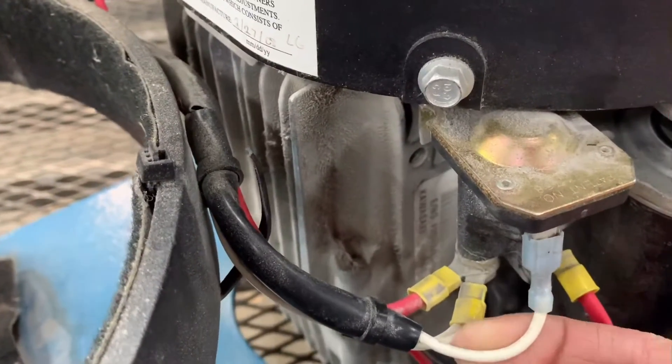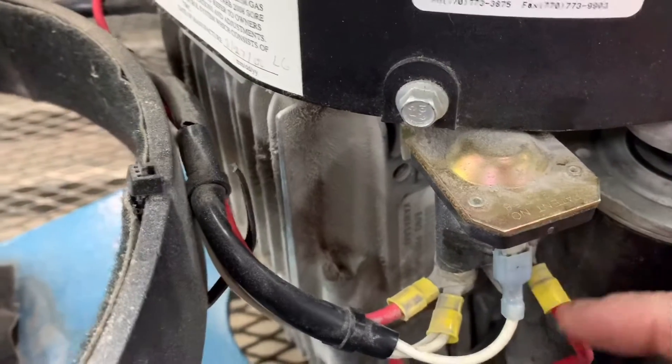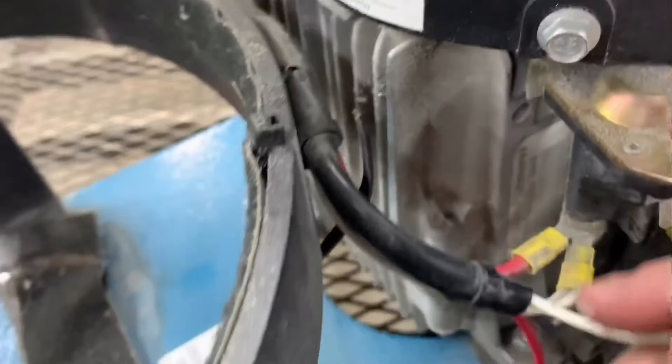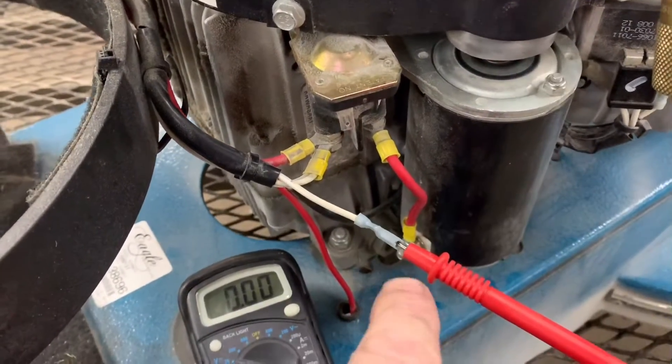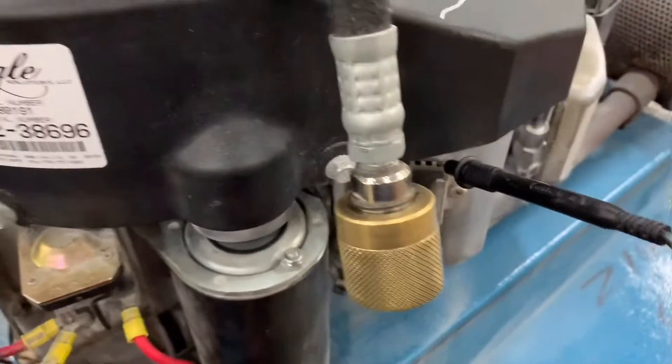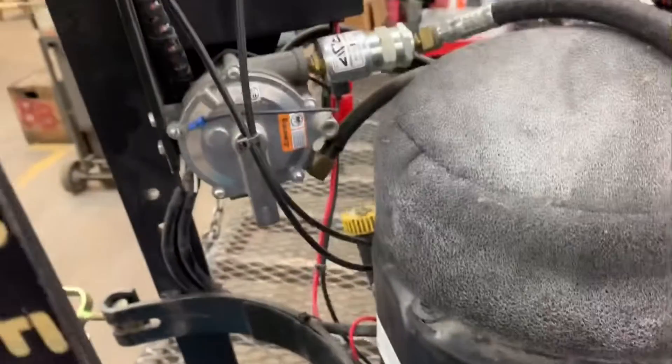What we want to do now is check the signal wire from the starter key switch and see if we're getting 12 volts to here. I've got my voltmeter hooked to the wire and my other probe grounded, so let's hit the key switch.